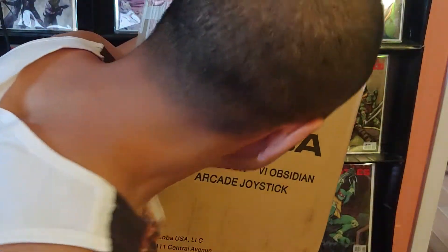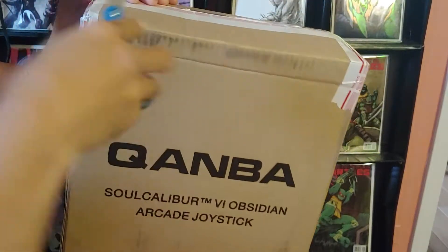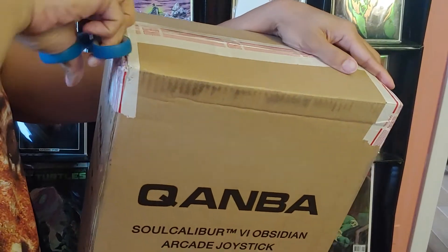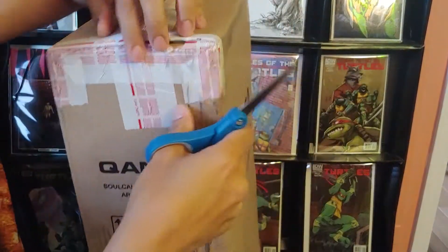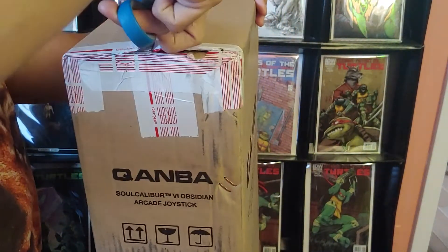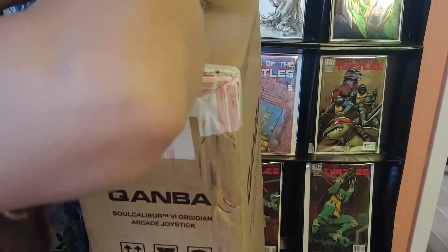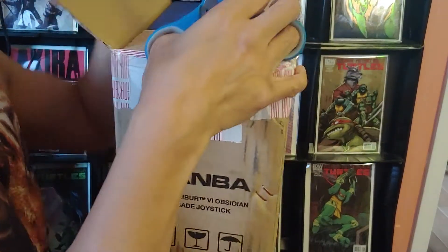Look at this unboxing — Qanba Soul Calibur version. I got this thing for $100, cheap as hell. It usually only goes down to like $150, but it went down with a coupon code. I don't know, maybe Soul Calibur isn't that popular. I never played the series or even remember it, but here is the Soul Calibur Qanba, just opened up.